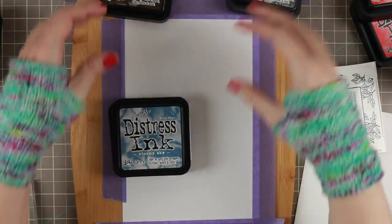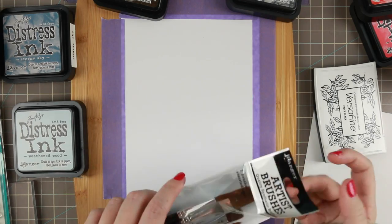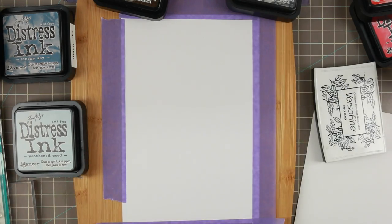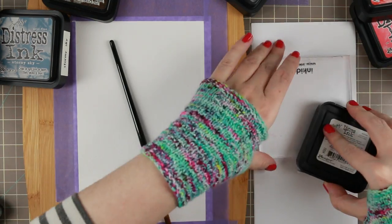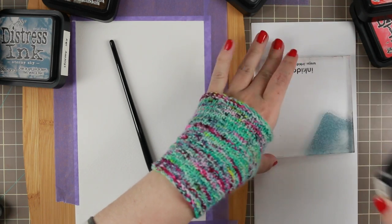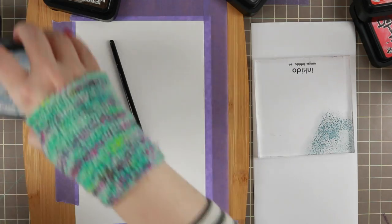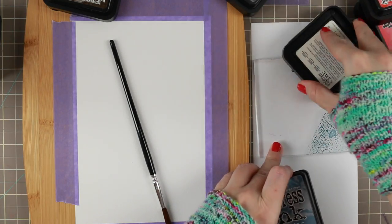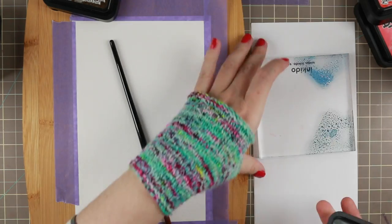First I'm gonna color a piece of it and then I'm gonna die cut it. I am using Weathered Wood, Stormy Sky, Hickory Smoke, and Ground Espresso, along with those Artist Brushes by Ranger. I'm gonna use this stamp acrylic block as my palette, so I am starting by scrunching up some of the colors onto that little palette to play around with it.